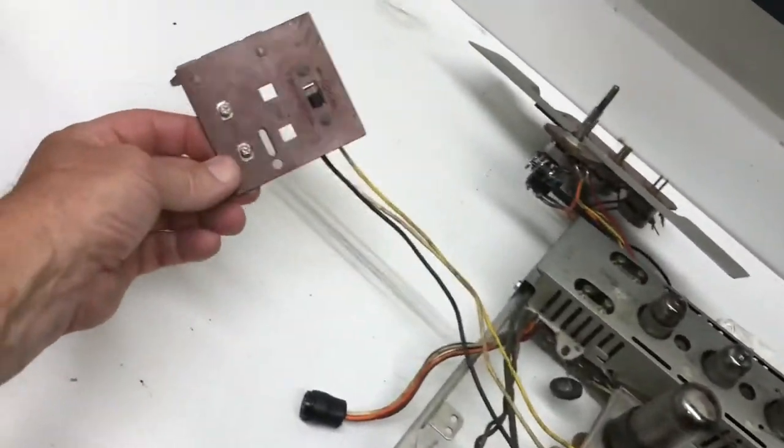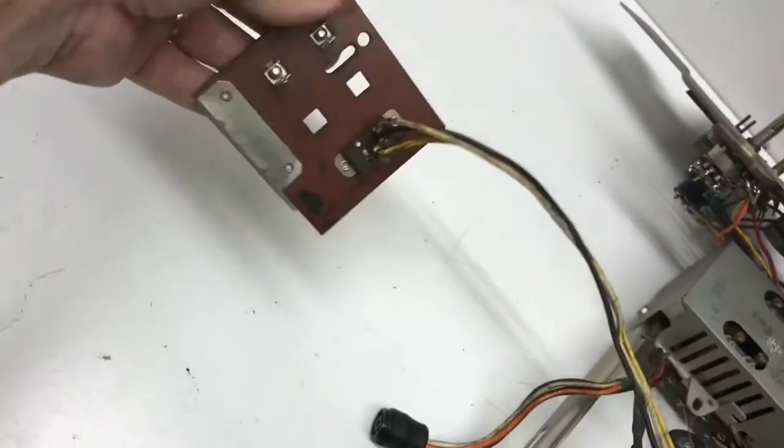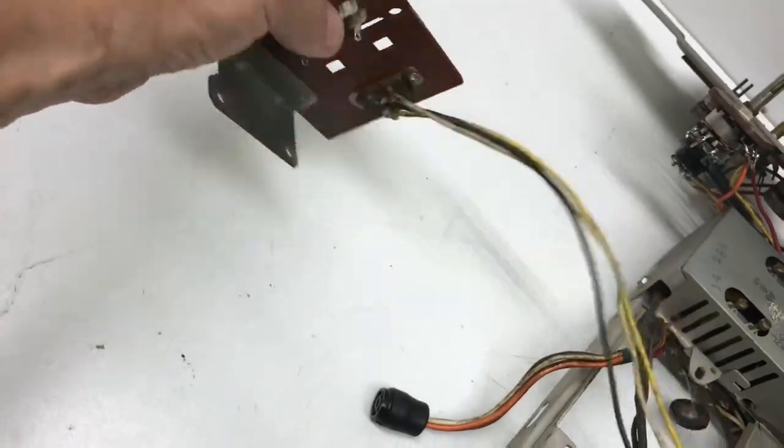I did have to pull the antenna terminal off because of the local/distance switch; otherwise the inputs are just plugged in.